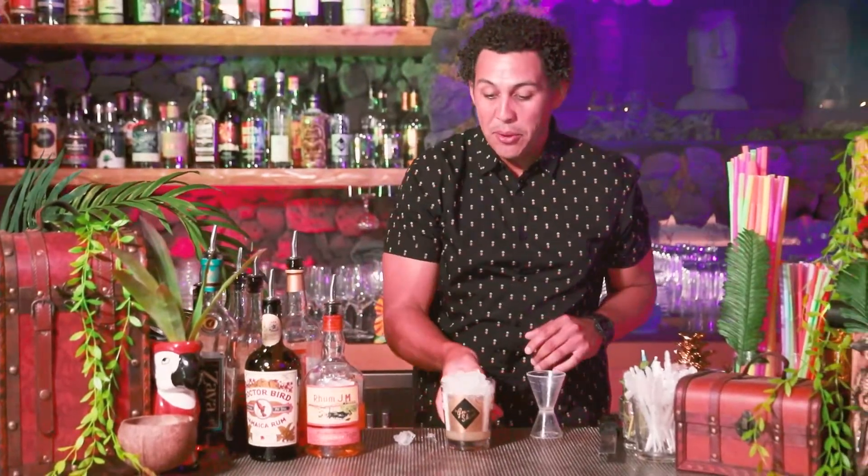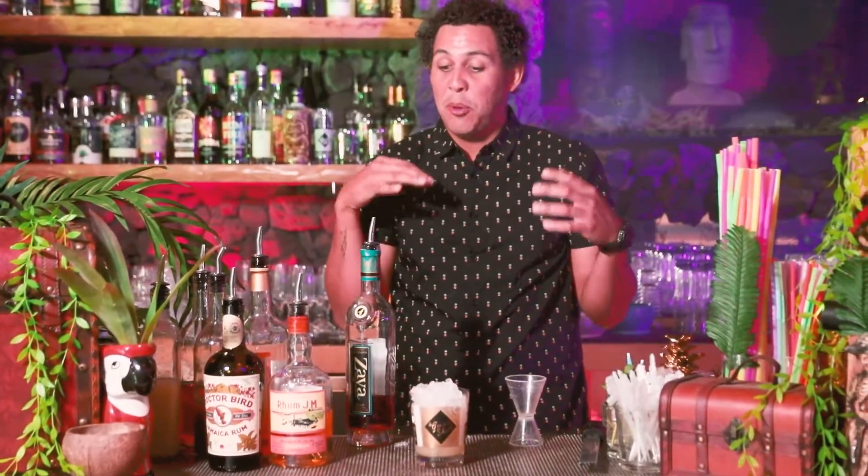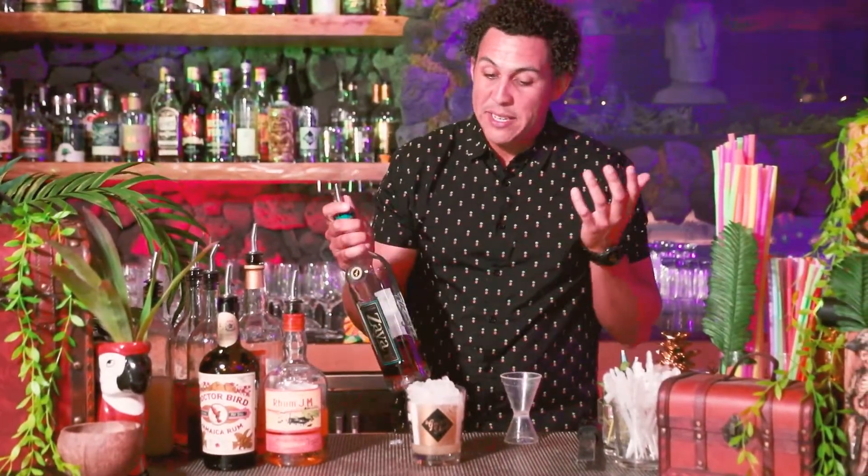It wouldn't be a Mai Tai without a floater. We are going to float Zaya rum. It's kind of a sweeter rum, so it adds a little bit more balance to the cocktail and gives it a really cool color. It's really delicious by itself, but it's great on a Mai Tai.